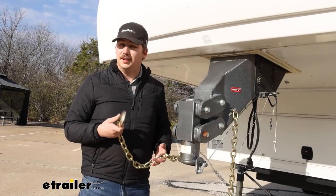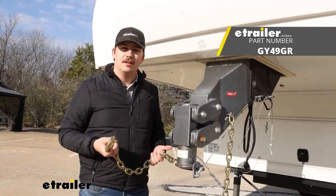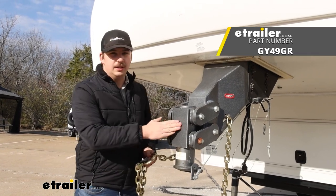And that's it for the install. It's a really simple process and now we've got our upgraded safety chains on our Gen Y gooseneck.